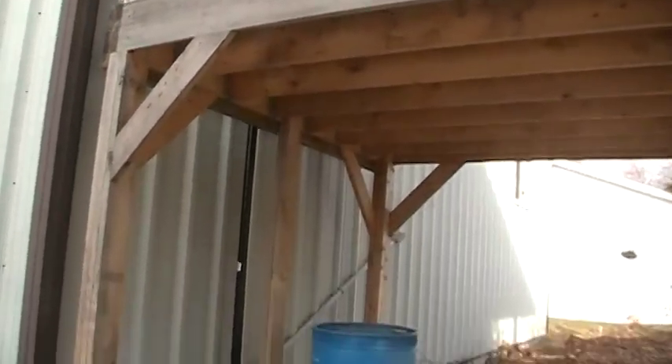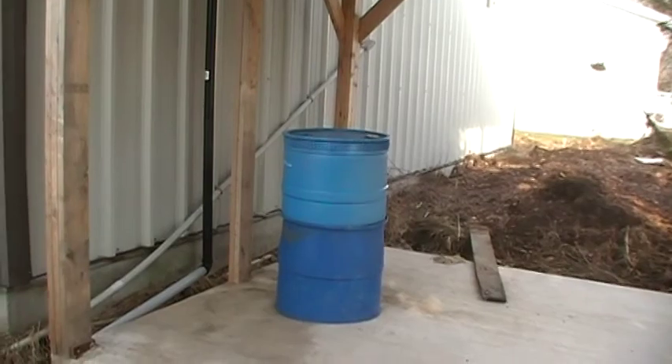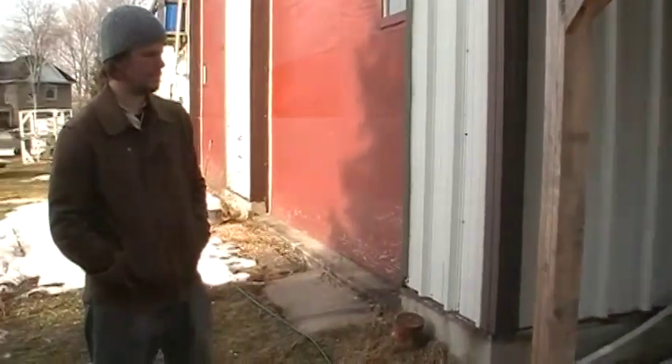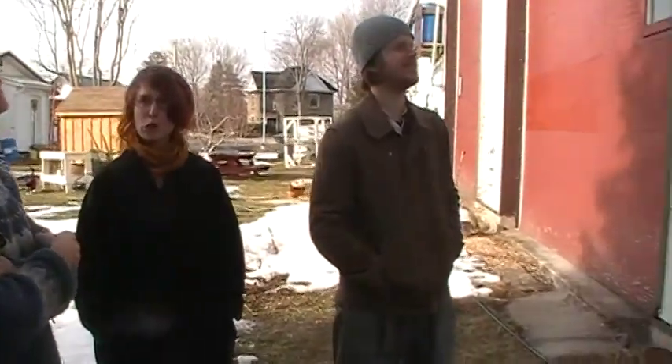This will become my methane digester in here. The building size was okay so as not to require a building permit, but then I put it too close to this building so I have to go talk to them. At this point they're saying, 'Matt, just make sure it's brown.' We'll make this a straw bale.